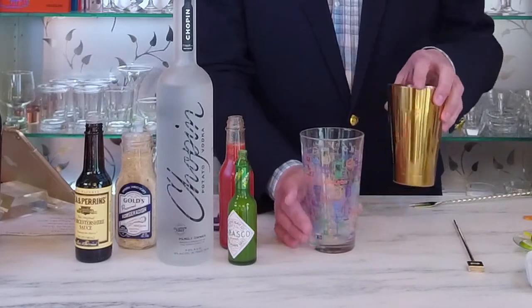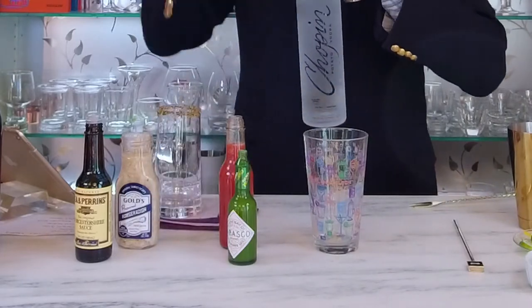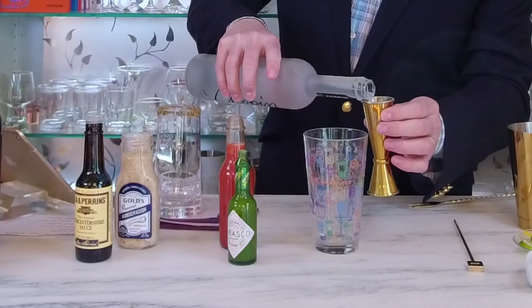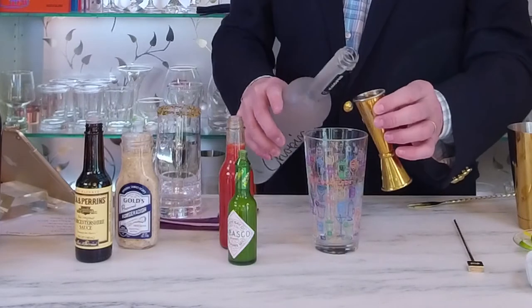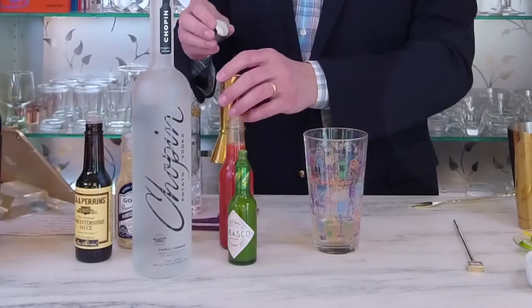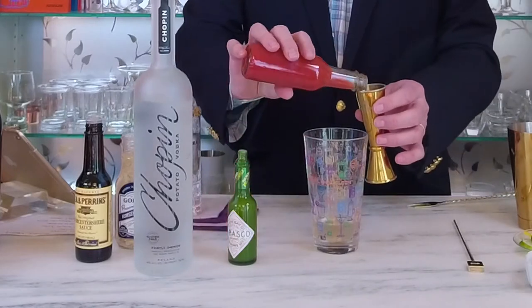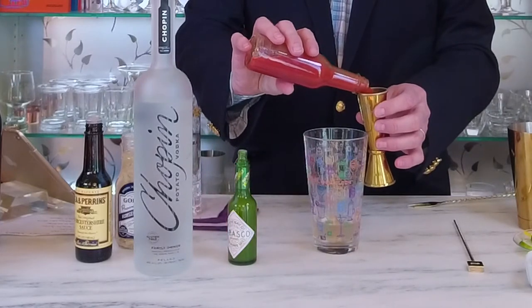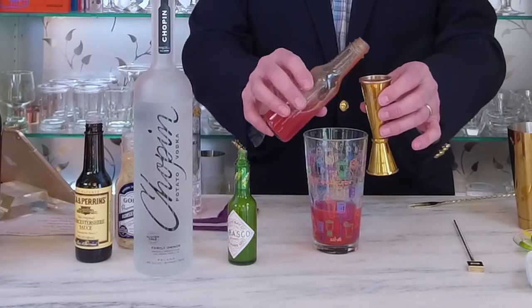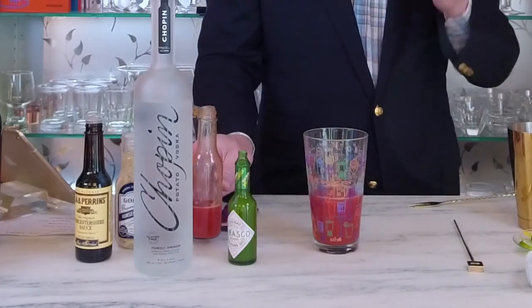I'm going to start with my mixing glass and add two ounces of a good quality vodka. Today I'm using Chopin potato vodka — I like that it stands up to the meatiness of all the other ingredients in a Bloody Mary. Next we're going to add four ounces of tomato juice. Fresh tomato juice isn't something you'll regularly find, so a good quality canned tomato juice is acceptable.